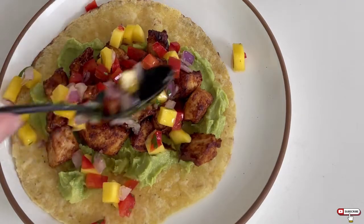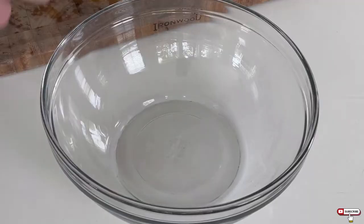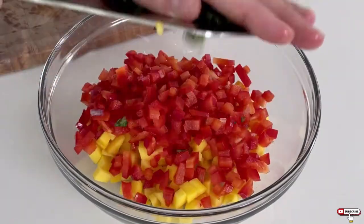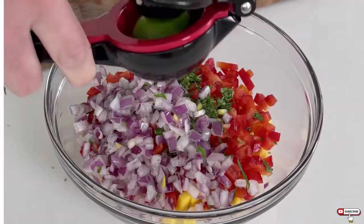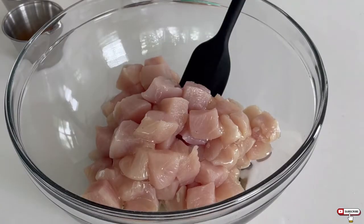The next thing you need to make in your air fryer are these chipotle barbecue chicken tacos. We'll start out with one mango and one red bell pepper, diced, about a quarter of a red onion, and a handful of chopped cilantro. Mix that together with the juice of two limes.